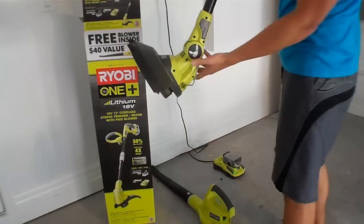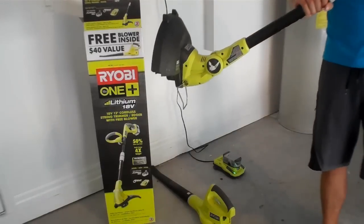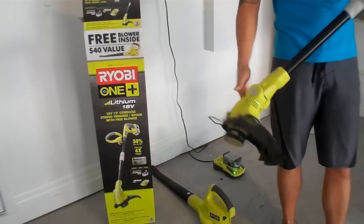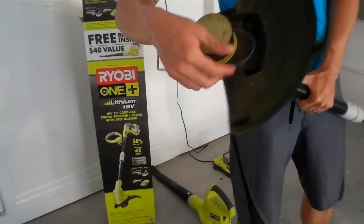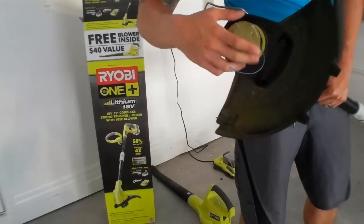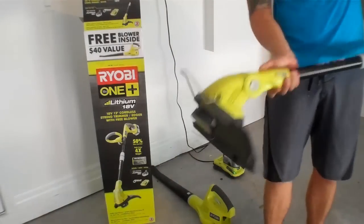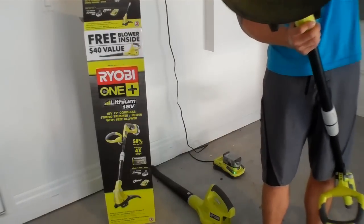It also has a little pop-out stand as a guide if you're going to be trimming the edge of your sidewalk or anything like that. This head also adjusts with a knob here — press that, up and down, tilt. It's got a 12-inch cutting surface with easy-to-extend pieces of string. There's no fidgeting, no buttons to release the string — it's always ready to go and self-adjusting. Whenever you're cutting and lose a good portion of your string, it's going to self-feed all the way.